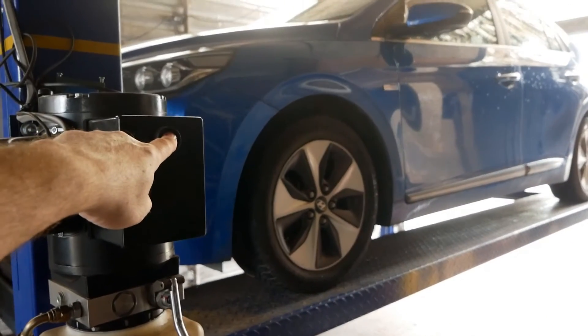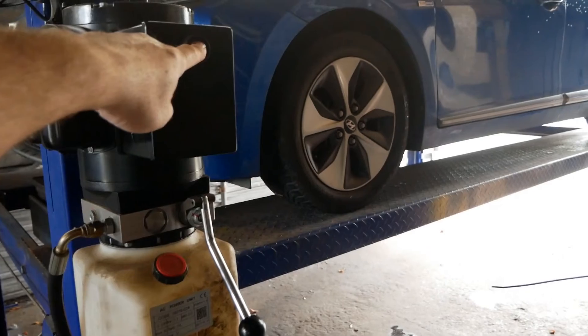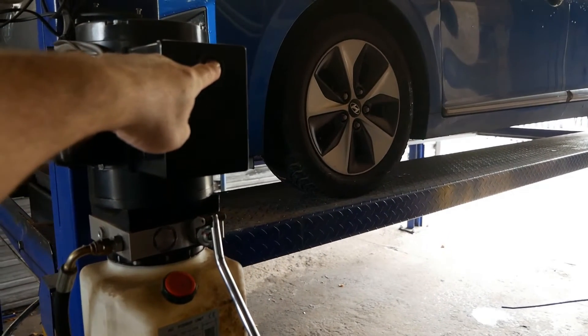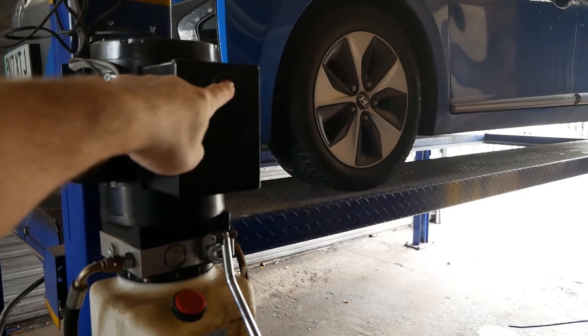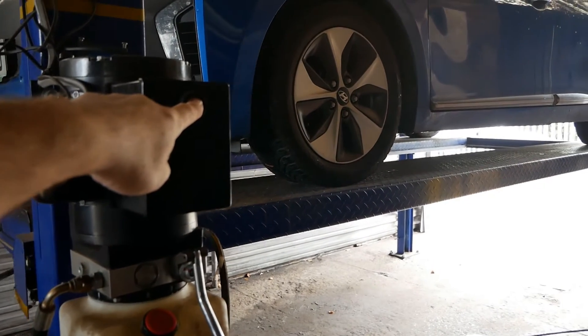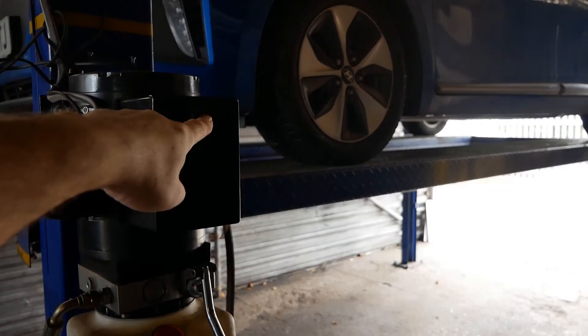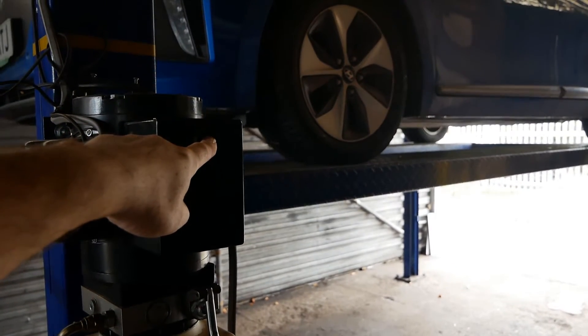Just getting this up on the four-poster lift here, but if you want to do this job yourself you don't need a lift — you can just do this by crawling under the car, which I explained in the last video. You've only just got to get the wheels up on a curb or some bricks or something, and that's more than enough to do the job.